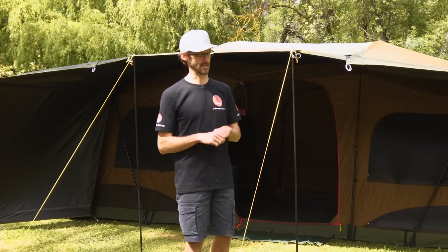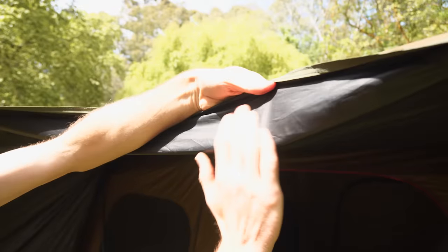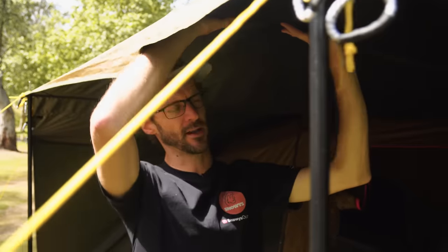It weighs about 30 kilos. The flysheet is a 75 denier, 185 thread count ripstop polyester, and it's got this Darkroom coating on the other side, which is a black coating that cuts out something like about 95% of the light and can reduce the temperature inside the tent by about 5%. It is worth noting that while they say it blocks out most of the light, if you look really closely on a bright day you can see little pinpricks of light coming through — it's a bit like sleeping under a starry night — but it does block out most of it.